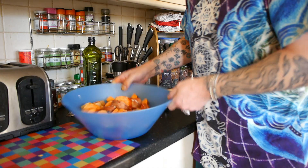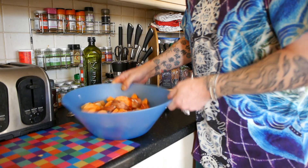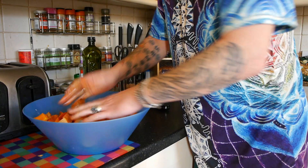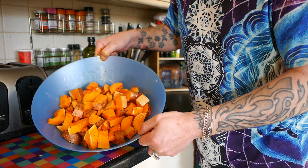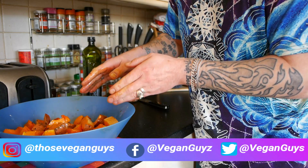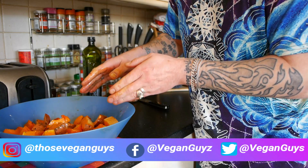Put your hands in there and give it a good mix up. All ready for the oven — get your oven preheating now to 200°C, which is I believe 345°F for our American pals, and leave this soaking like that until your oven's ready, then get them in a roasting tray.